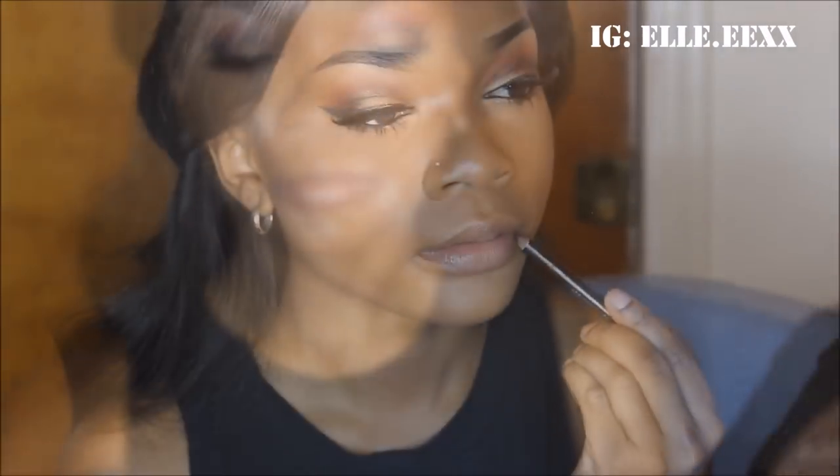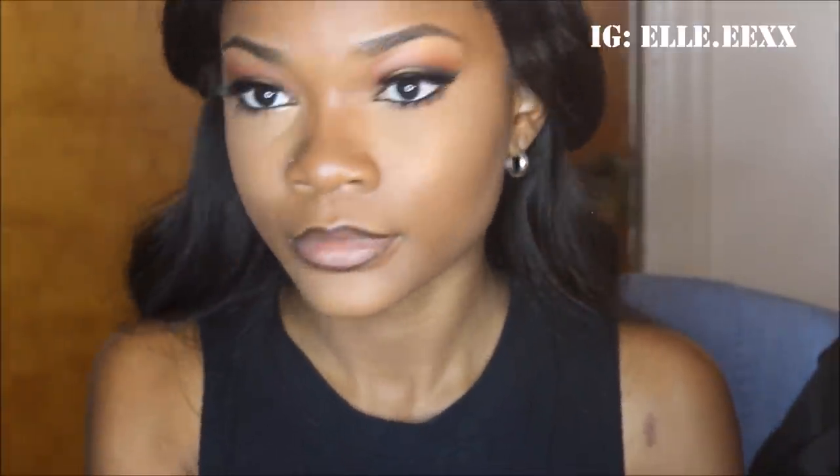Now I'm just spraying my face with Fix Plus Spray to get rid of the powdery look. Then I am lining my lips with a regular black lip liner pencil. Next I will be using Kat Von D's Lolita Liquid Lipstick — I really love this combination with black lip liner. And then I'll be using this E.L.F. lipstick, I believe in the color Nude, putting that in the center of my lips. This cocktail of lipsticks really complimented the eyeshadow.